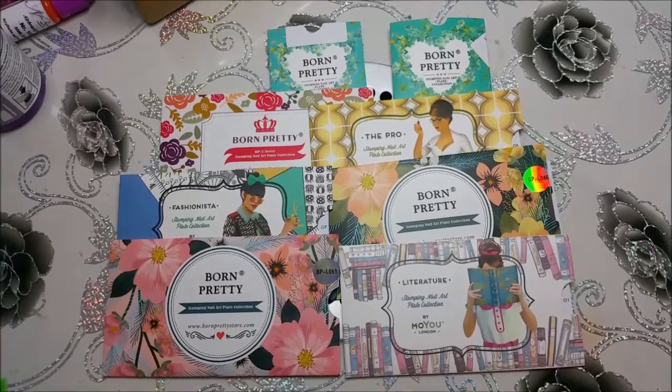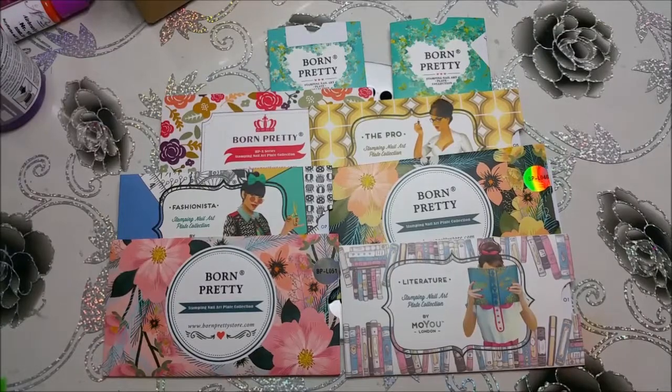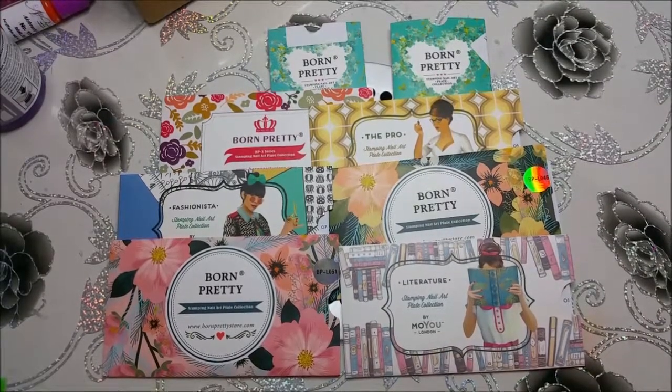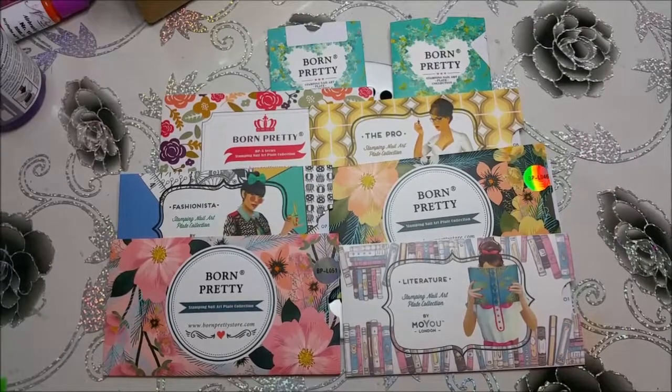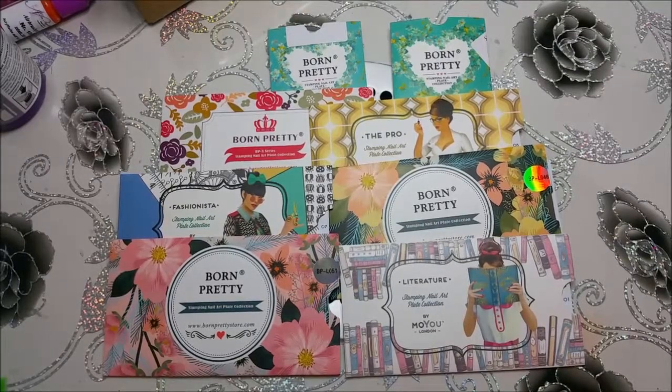Hi, everyone. Hallo, meine Lieben und herzlich willkommen zu einem neuen Video von mir. Dieses Video drehe ich für eine YouTube-Abonnentin, die Nathalie. Sie hat mich gefragt, ob ich meine Stempelplatten einmal vorstellen kann. Dies tue ich gerne und ich hoffe, du hast Spaß dabei.